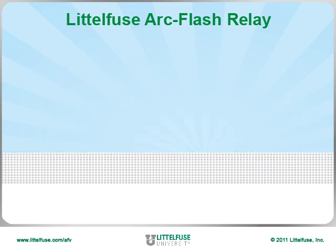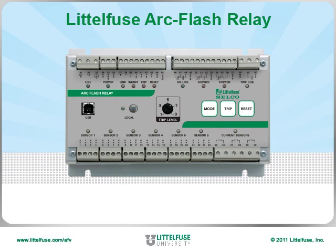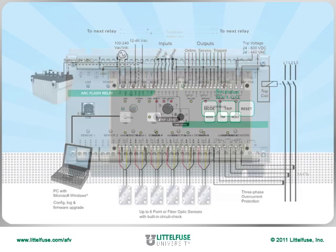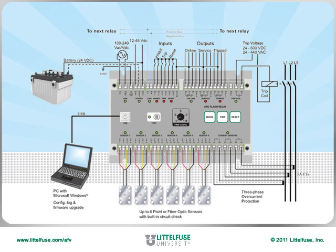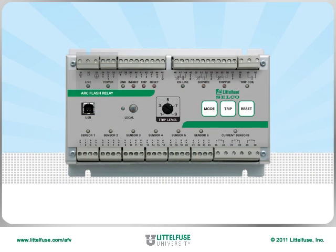Let's take a closer look at the capabilities of the arc flash relay by focusing on its wiring diagram. This image shows every possible connection to the arc flash relay. Starting at the top left, we see a few terminal options for input voltage. This is the power supply section.